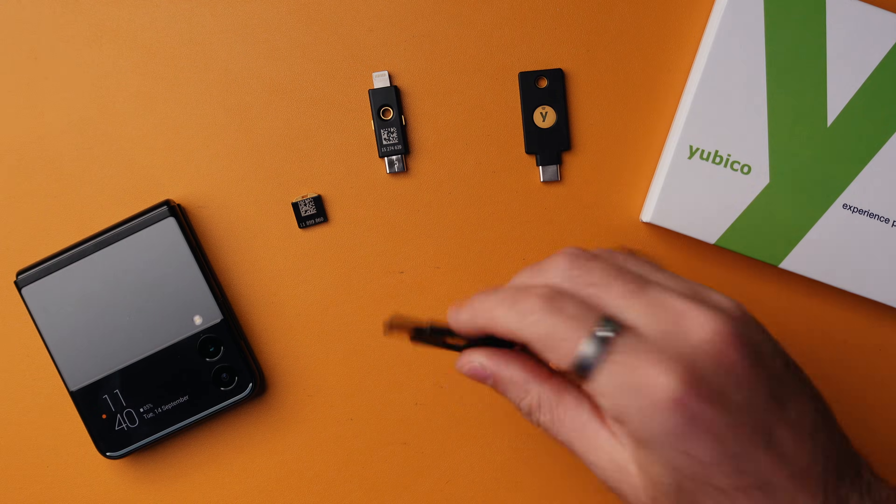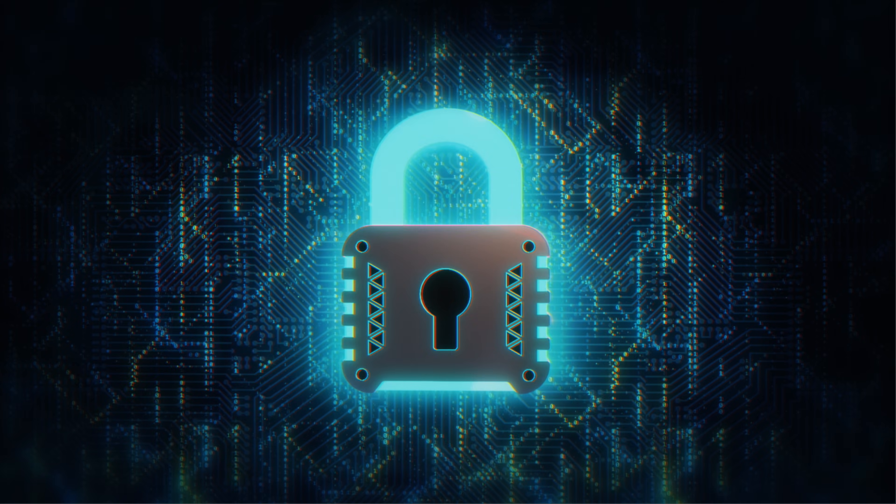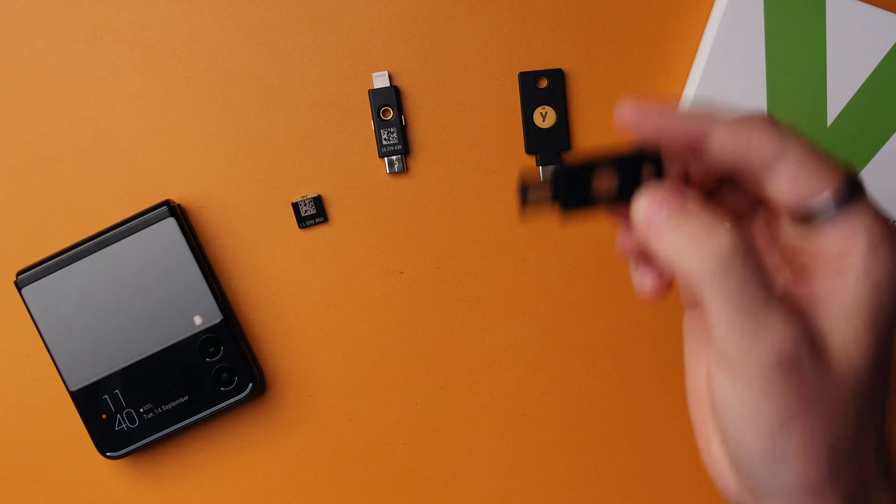If you are really worried about someone getting into your Gmail account, then you need one of these. It's called a YubiKey — there'll be a link down below on where to buy one. This basically works like a physical key to your digital world. If someone wants to get into your email account, they'll need to have this physical key to be able to do so. It's one of the most secure ways to protect yourself online.